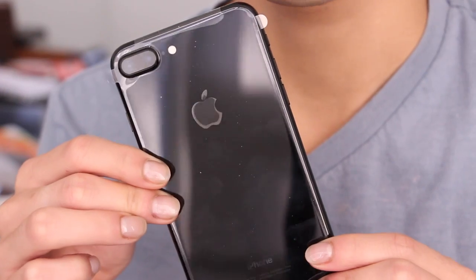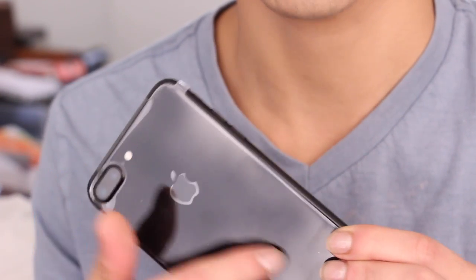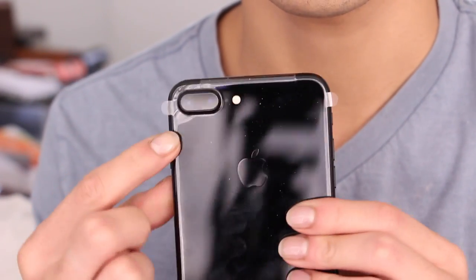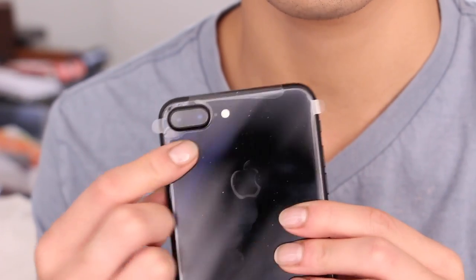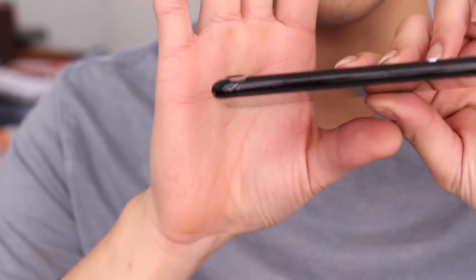Here is the phone itself. This is not my phone — it's my boyfriend's phone, so I'm not going to take the plastic off. This is what the phone looks like: it has this beautiful piano-like shiny black finish. You can see the dual camera system right here, and it is raised a little bit above the edge, slightly more than the other camera.